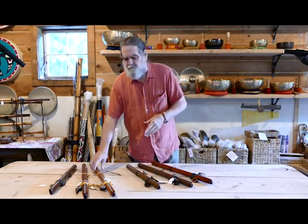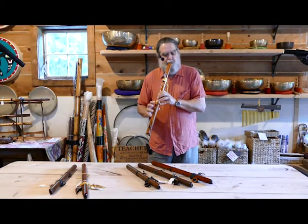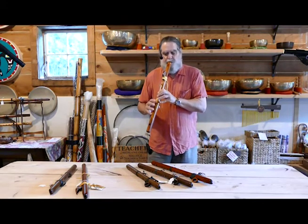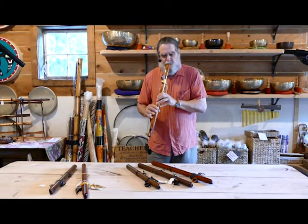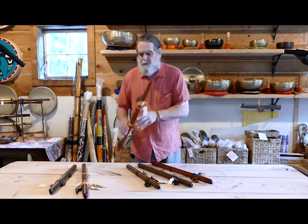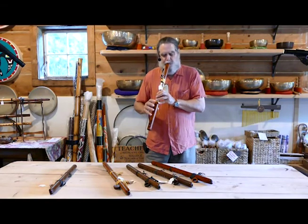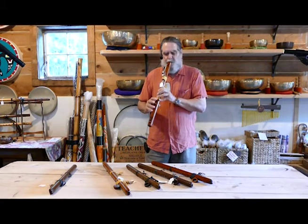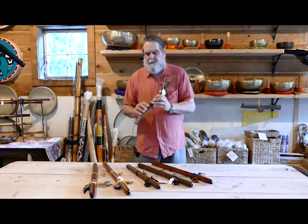And then I'm turning to a few 440 tuned flutes. This is a cedar flute made in the F-sharp key. And then the G in a cedar flute also tuned to 440. And finally, an A flute tuned to 440. This is again a walnut flute.